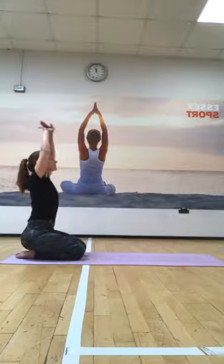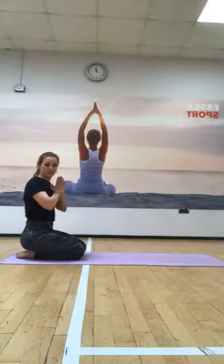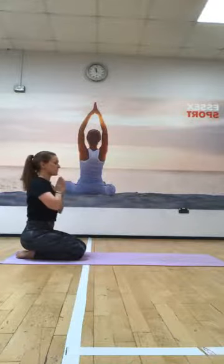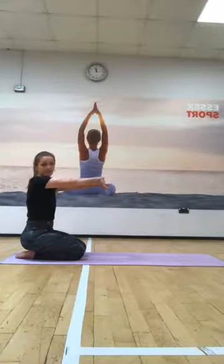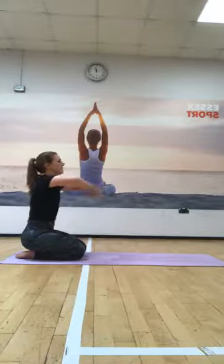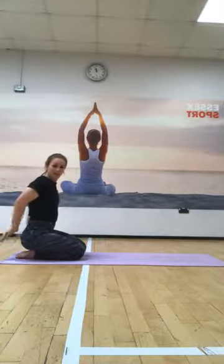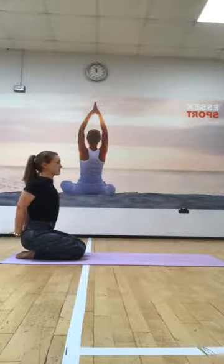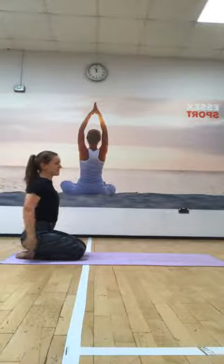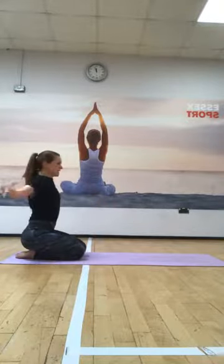And then last one. As the arms come down this time, just putting the hands together at the chest so palms are together, shoulders relaxing down away from the ears. Deep breath in. And then as you exhale, just bringing the hands forward, turning the palms out. Inhale, lifting overhead. And then as you release, we bring the hands down behind the lower back and just lift the chest, opening across the front of the chest. And then relaxing the arms down. One more time - shoulder roll, easing up and back.